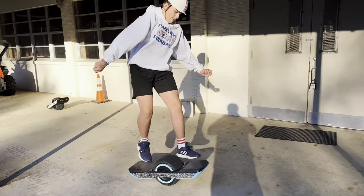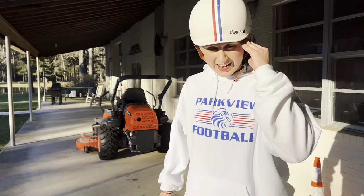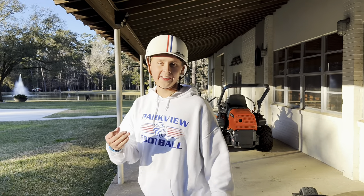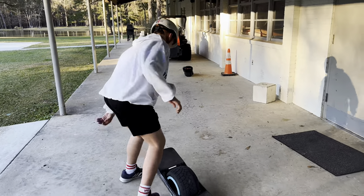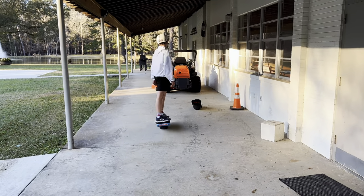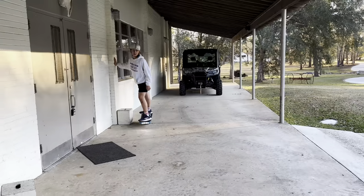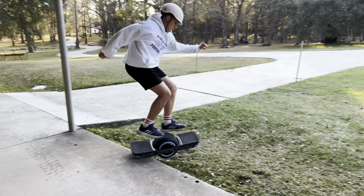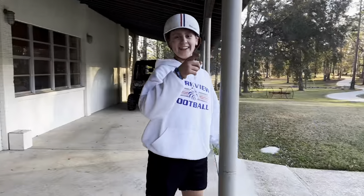Let's take switch to another level. I'm going to show you a trick where you have to use three different switch maneuvers, land them all, and get back to normal. Let's take it to another level.